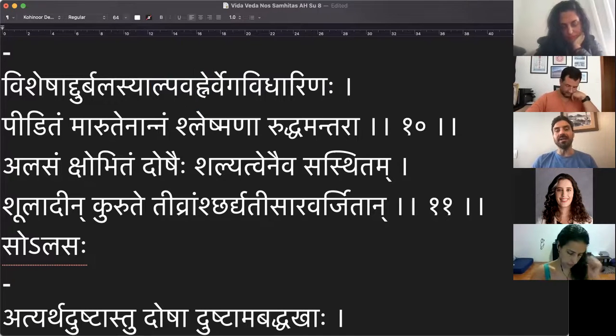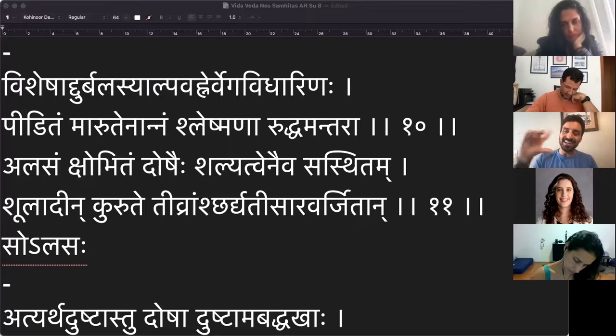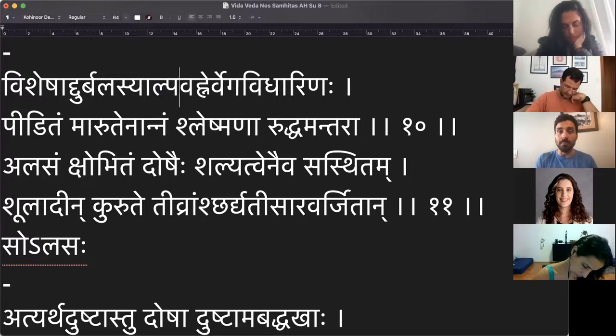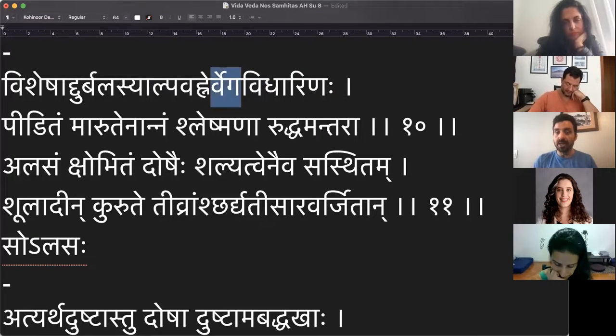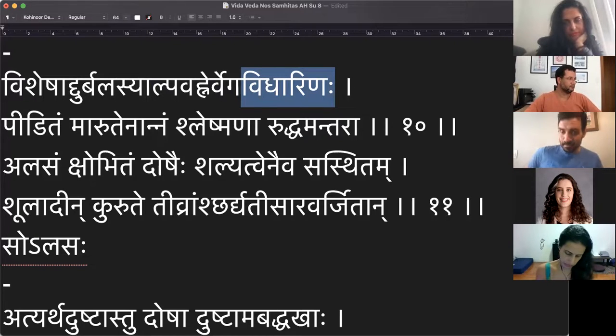Especificamente a pessoa que está com força física baixa, especificamente a pessoa que está com o agni fraco, e mais: vega vidharana ha — especificamente as pessoas que seguram os impulsos fisiológicos. Ele entrou muito em detalhe nisso no Ashtanga Hrdayam Sutrasthana capítulo 4 — a gente já leu. Então em três casos específicos: pessoa com pouca força física, pessoa com agni fraco, pessoa que suprime seus impulsos fisiológicos.